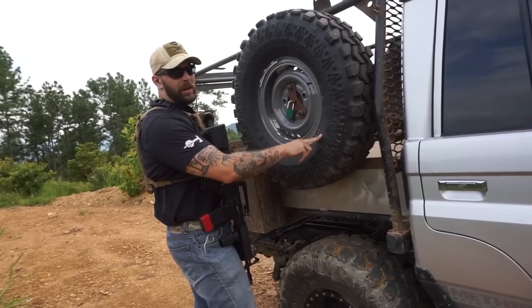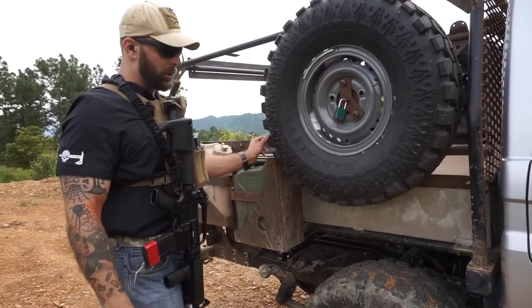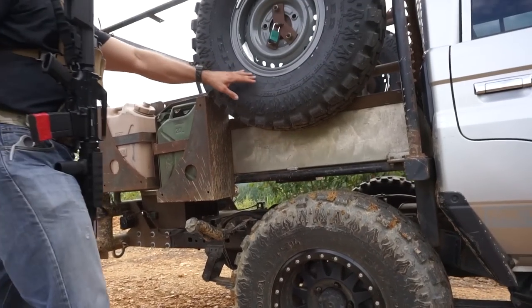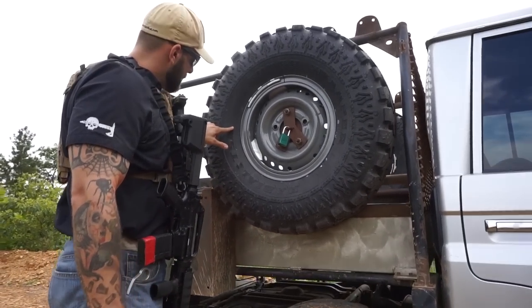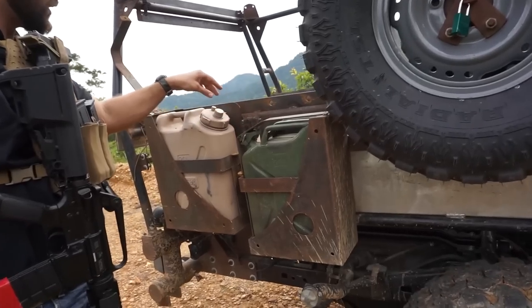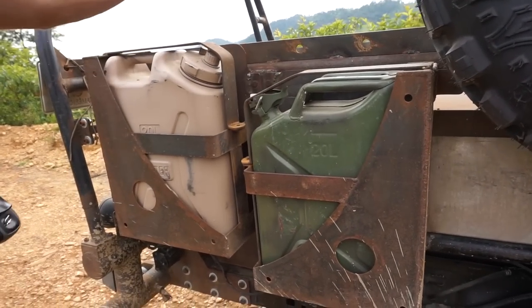Same tires, running a 35-inch spare, a little narrower — these are 12.5-inch wide, and this spare is 10.5-inch wide. These are custom Bone Tactical jerry can and water can holders that we made here.